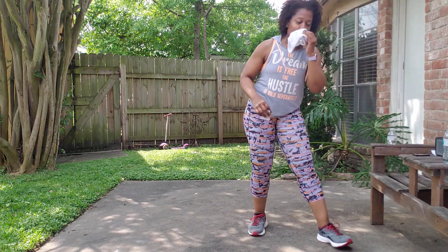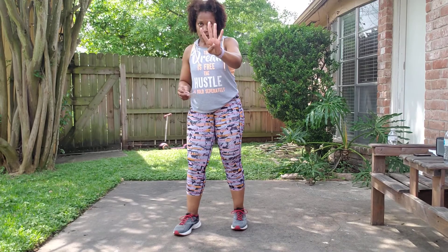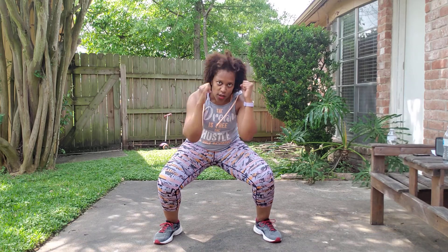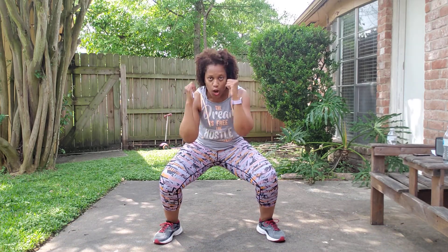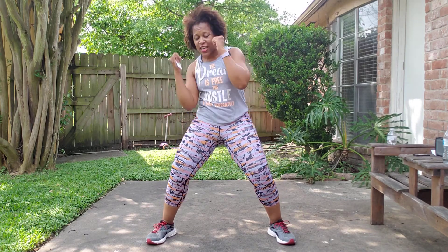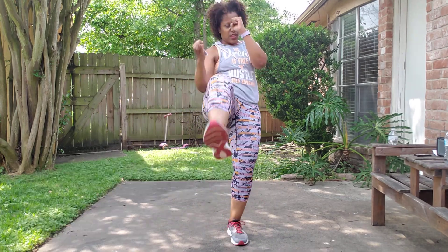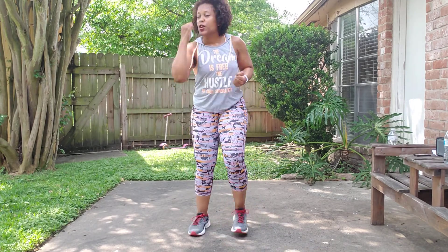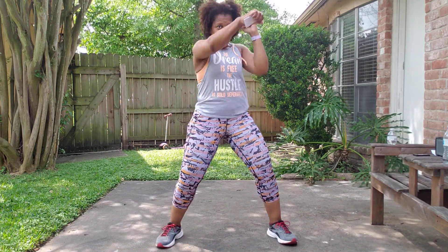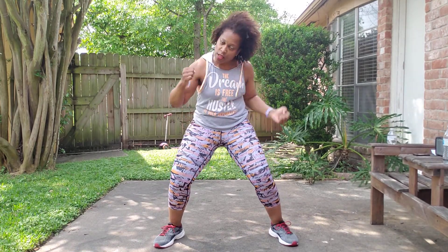We're going to do the same thing to the left, then we'll do our hit drill. Cross four, zigzag. Cross four, zigzag. Get lower to make it harder. Cross, zigzag. Cross four, zigzag. Left uppercut, front kick. Uppercut, front kick. Abs in, chest up. From the top: cross four, zigzag, cross four. Cross four, zigzag. Uppercut, front kick.